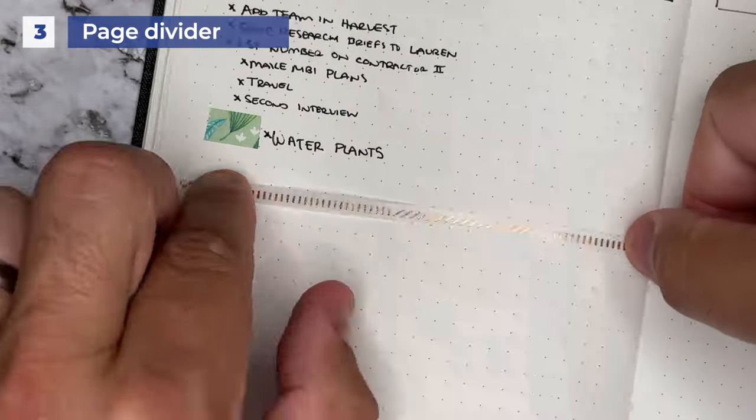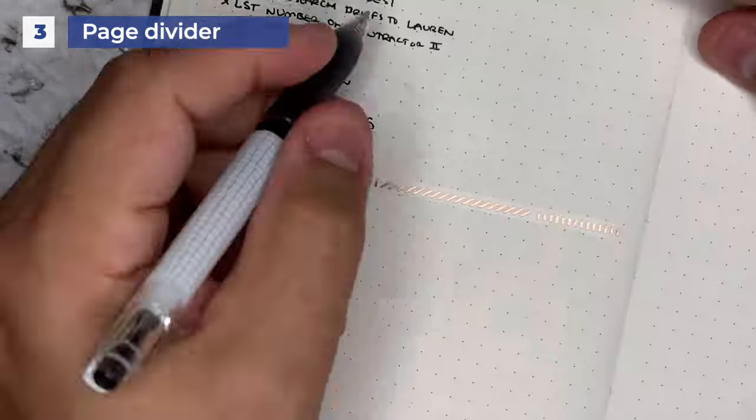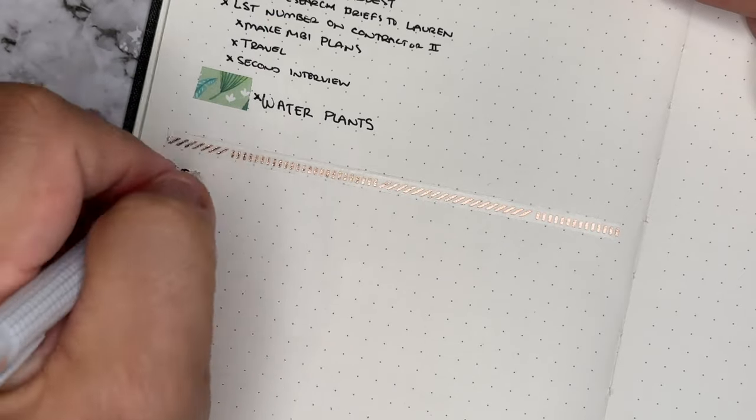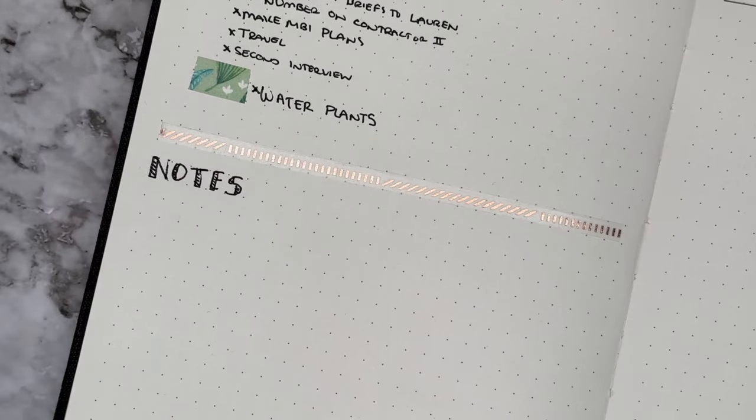The third way you can use washi inside of your journal is to use it as a page divider. Run it all the way across your page quickly and easily, cut it off at the end, and now you can go ahead and start your next section. You can use this with your daily logging or even to separate tasks from notes.